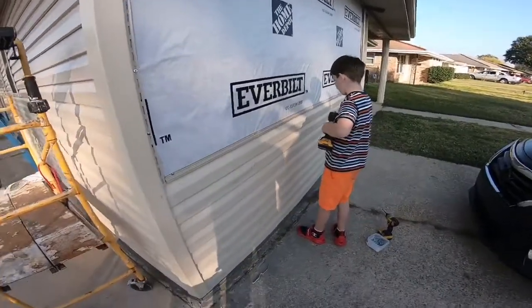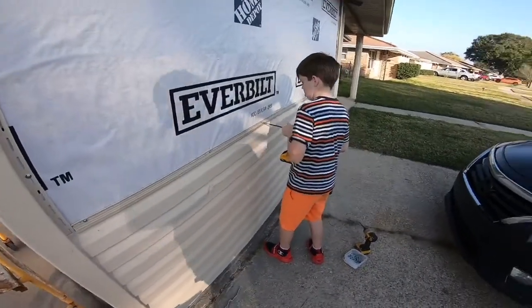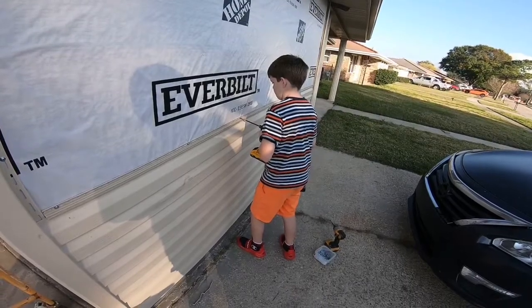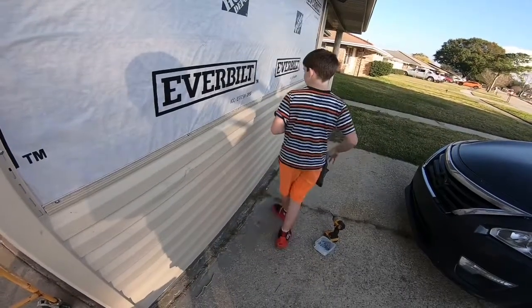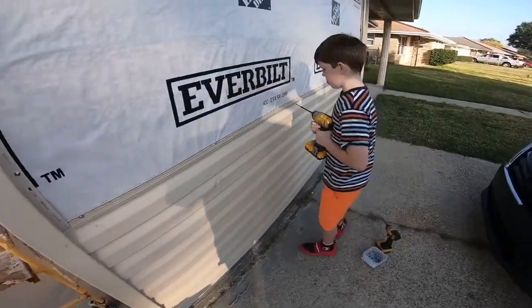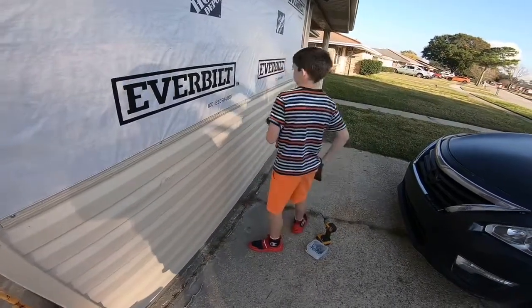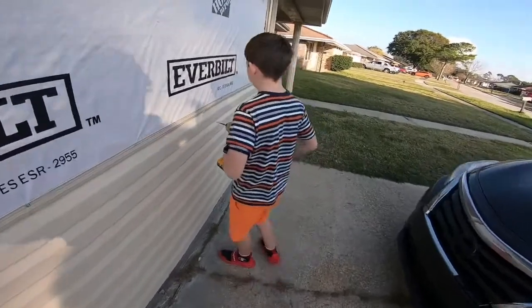So we're finishing up on this side — well, not finishing up. We ran out of siding, and Jacob is screwing on the last piece, loosening it a little bit. I've got to go get more siding and do that next week.